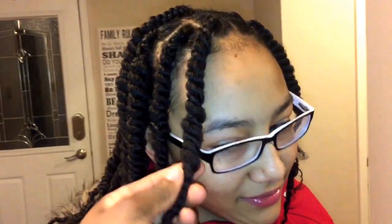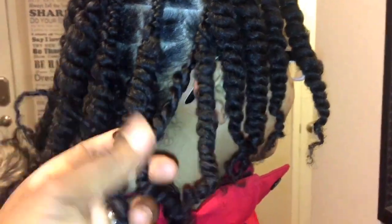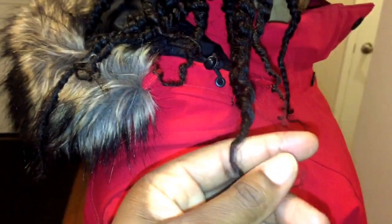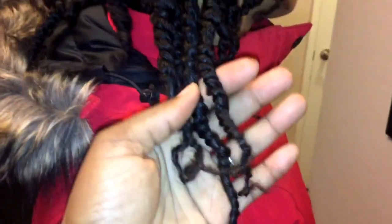I also went ahead and started the twist out with a braid. I find this method more effective because it actually keeps the hair looking neater and it's just not fraying from the roots. I also made sure I twist it all the way down to the tips just to ensure that the ends will stay neat and won't get matted or anything like that.